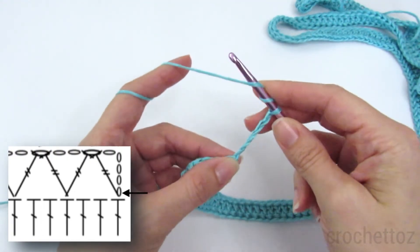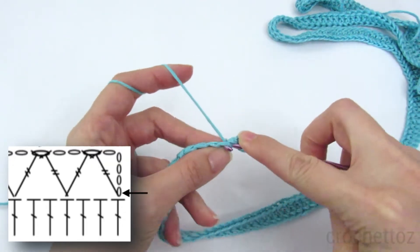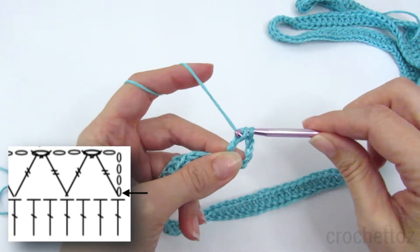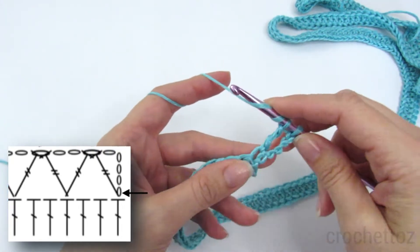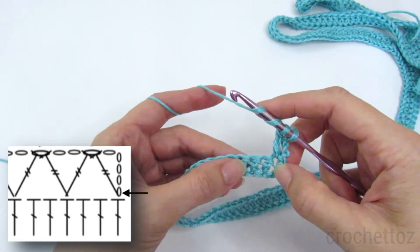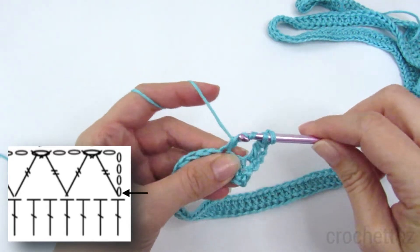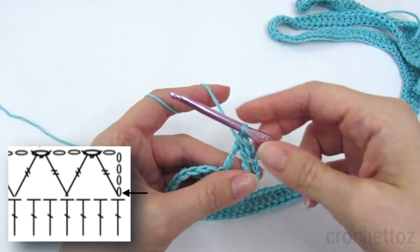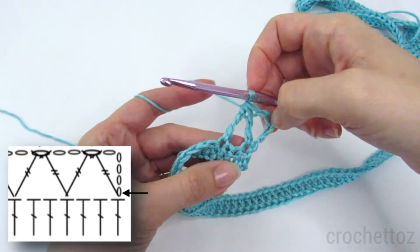Yarn over twice, insert the hook into that first double crochet, pull yarn through two, pull yarn through two, and don't pull your yarn through the last two. You're going to yarn over twice again and start a new triple crochet, skip two spaces, do that triple crochet, and then you're going to finish them both at the same time and pull through all three loops. Sorry, that was a little fast — I'll show you again a little slower and close up.